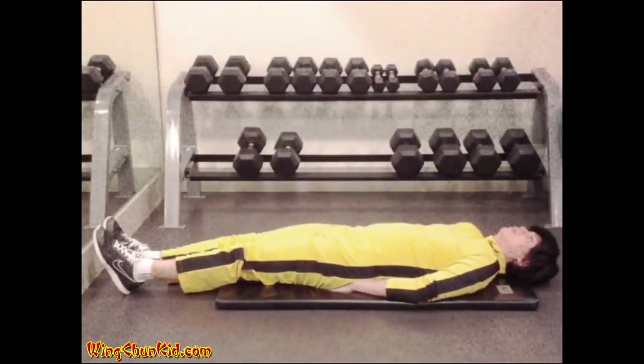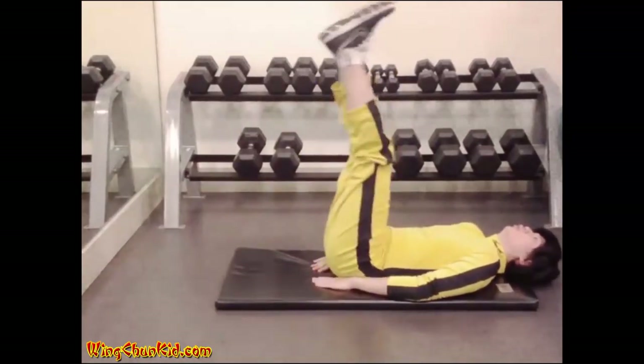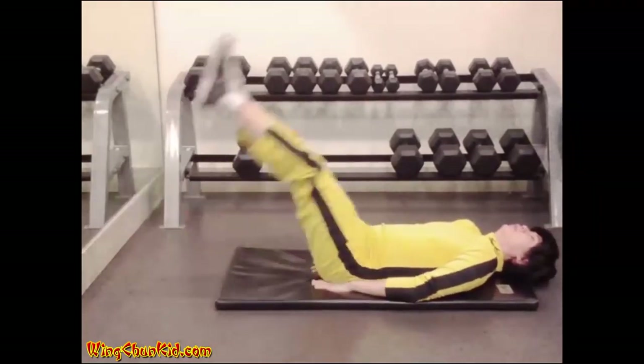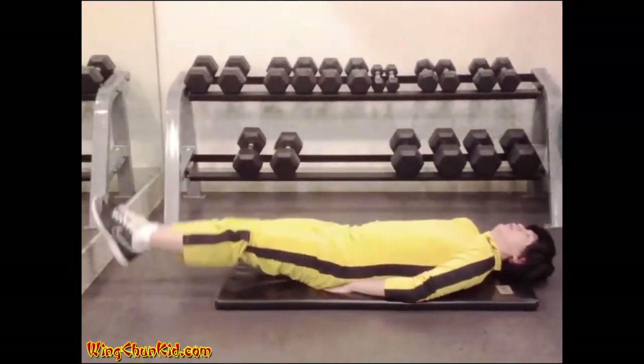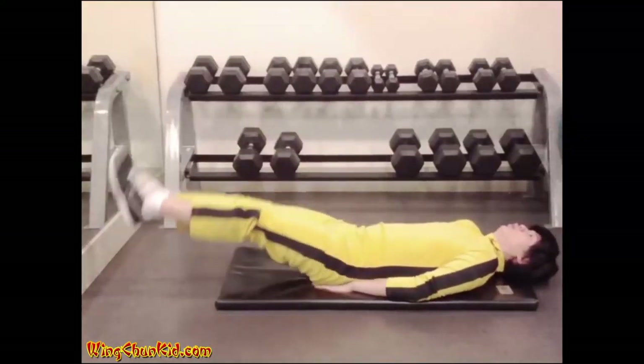Leg raises. Lie flat on your back on the floor and place your hands under your back with palms down. Raise your legs 1 to 3 feet off the ground and then lower them, under control, back to the starting position. Reps: 12 to 15. Can also be done on a bench or hanging from a chin-up bar.